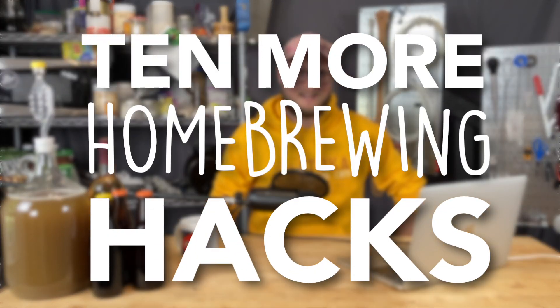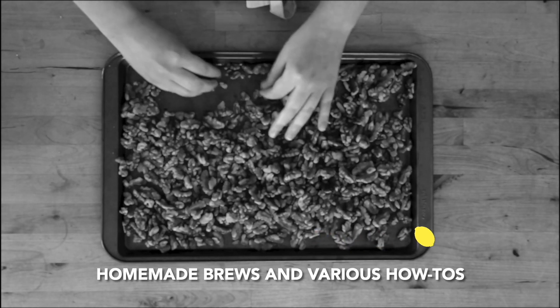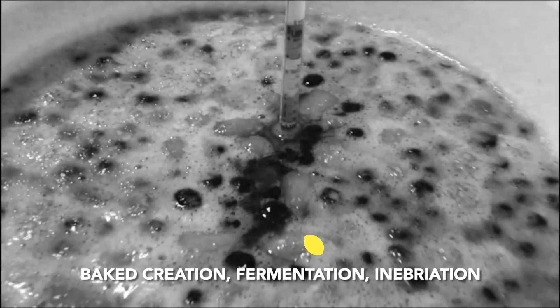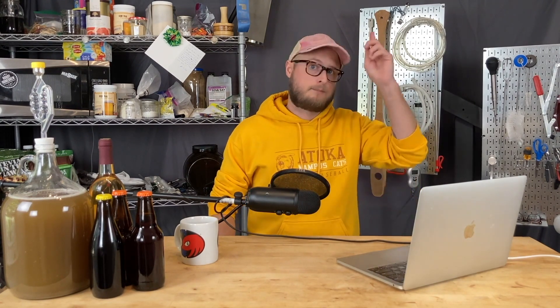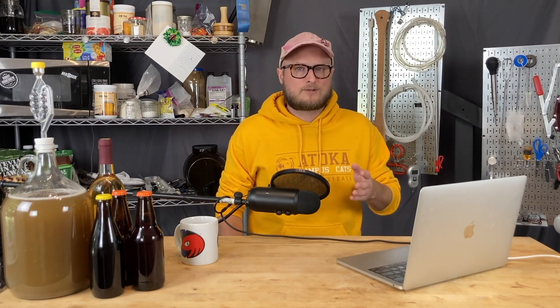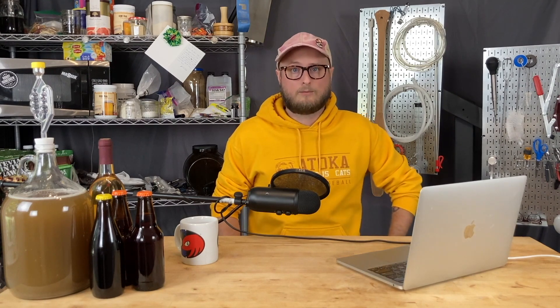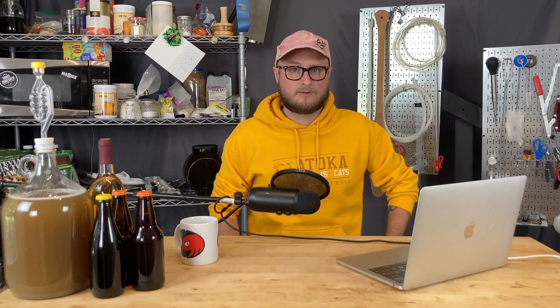On this episode of Doing the Most, we're talking about 10 more homebrewing hacks that you need to know. If you haven't caught our first top 10 homebrewing hacks video, check that out — I'm going to put a link right up here and a link in the description. It's a pretty good primer on some interesting techniques and tactics you can use to improve your homebrewing. But in this episode, we're dishing out 10 more hacks you can use in your brew space.